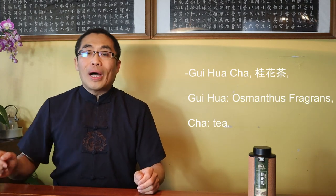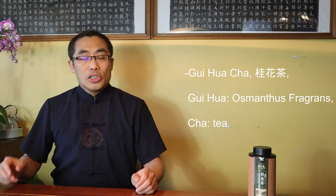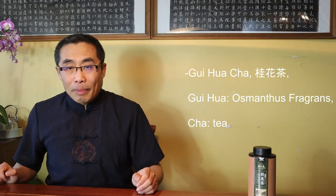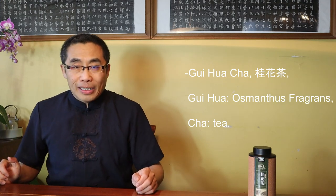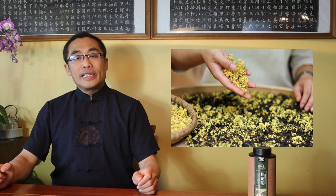This week's tea is Guihua Cha. Guihua means osmanthus fragrance, Cha means tea. Guihua Cha is a tea processed by adding osmanthus fragrance, flowered from the osmanthus tree.